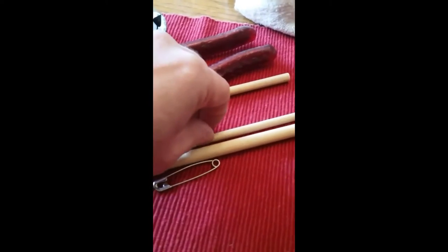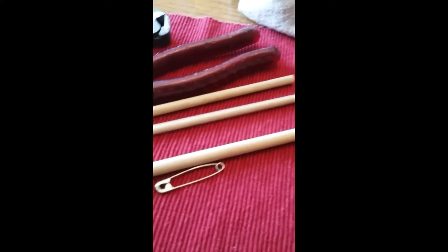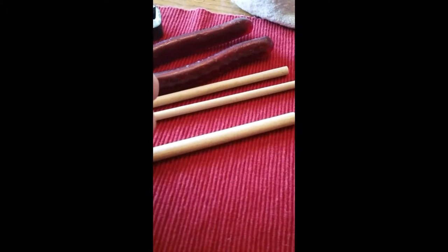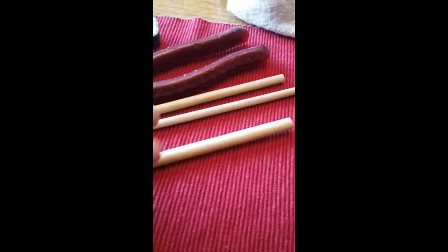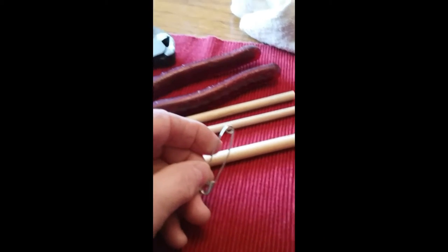I guess if you wanted to just break them you could, but you'd have a little bit rougher end. So what I do is use a safety pin. This is a medium-sized safety pin, about an inch and a half to two inches. I like the thickness of the gauge of that wire.